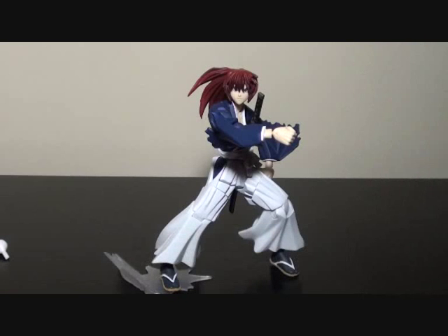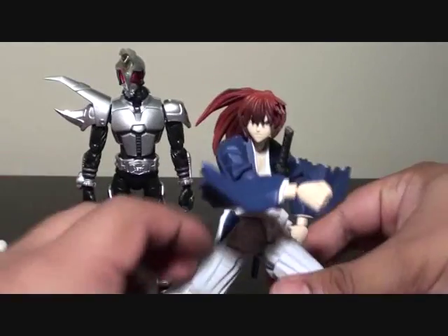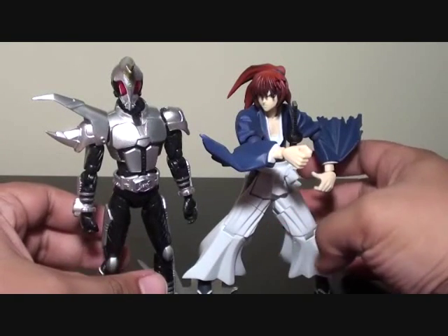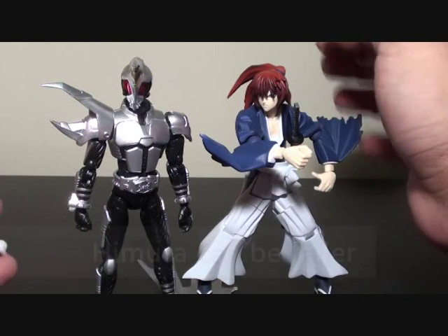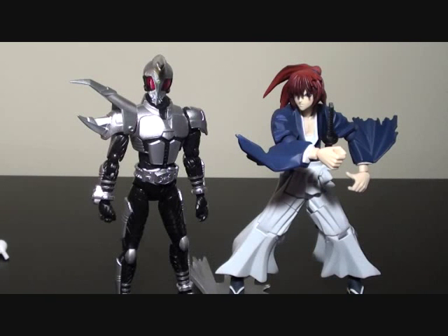I was also asked to do a size comparison, especially with SH Figuarts figures. I have here Seracos from Kamen Rider Kabuto the movie. Kenshin Himura is quite bulkier than Seracos and a little bit shorter than Heracus. So the size comparison shows he's slightly shorter but stockier than the Kamen Rider Figuarts figure.